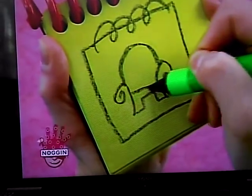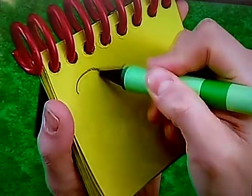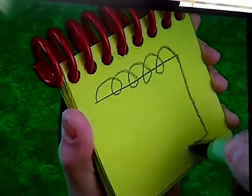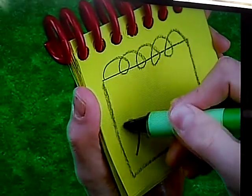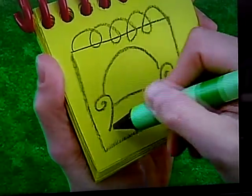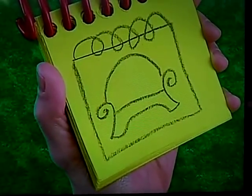There, our handy-dandy notebook — a loopy line for the spiral, a square, then the thinking chair: arms, back, seat, legs. There, our handy-dandy notebook.